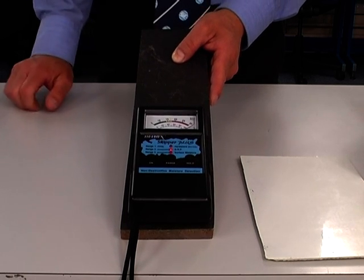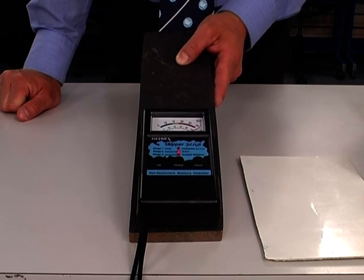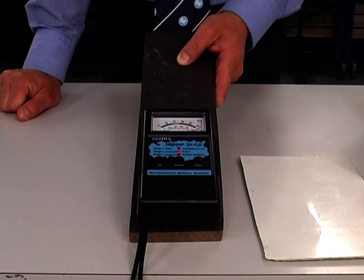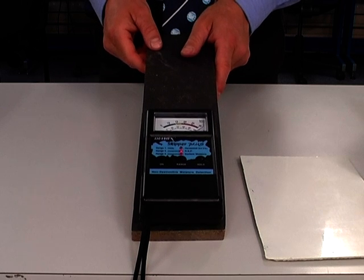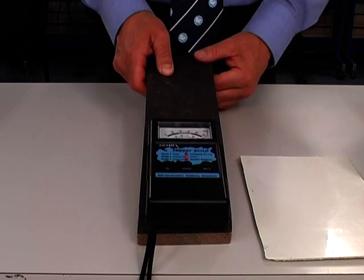Certain resins used in a number of American powerboat manufacturers have fire resistant or fire retardant products within them, and they can give the same sort of readings as carbon fiber and give you a full scale deflection, even when the laminate stack is completely dry.